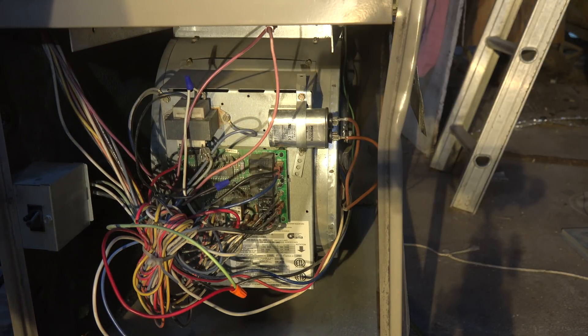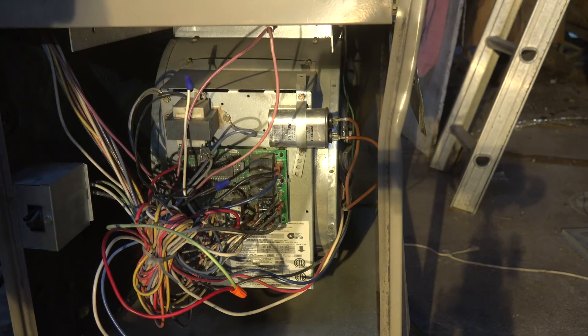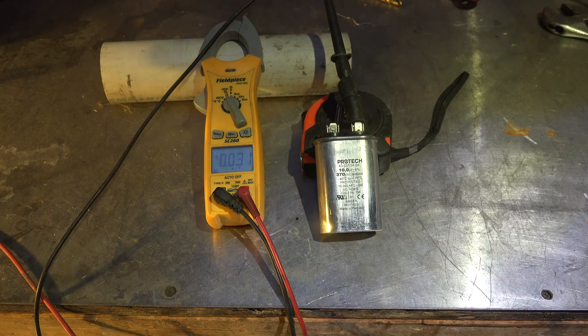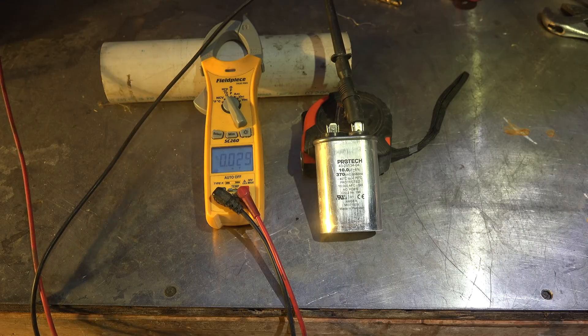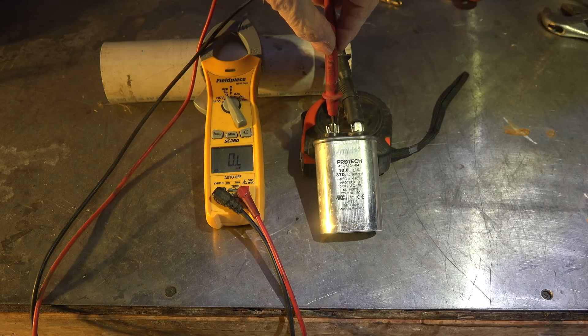Some say you should short out the cap — I really don't believe you need to, but it's up to you. You're supposed to use a 20,000-ohm resistor but I never do. I'm going to take that cap off and test it. I've got my meter set up with one lead on the cap and I'm going to touch the other one on there. This is going to show me how many microfarads are in this thing.